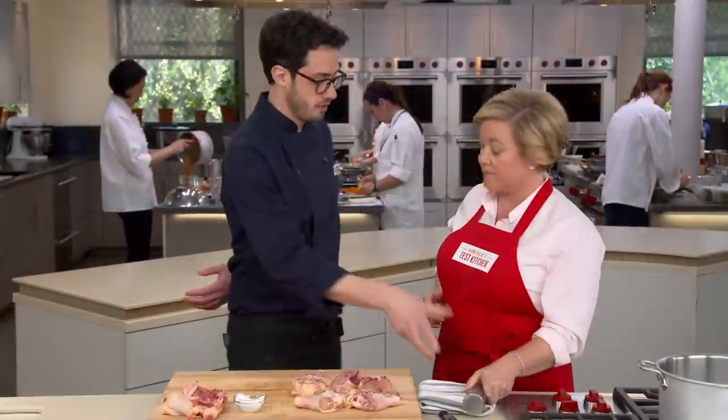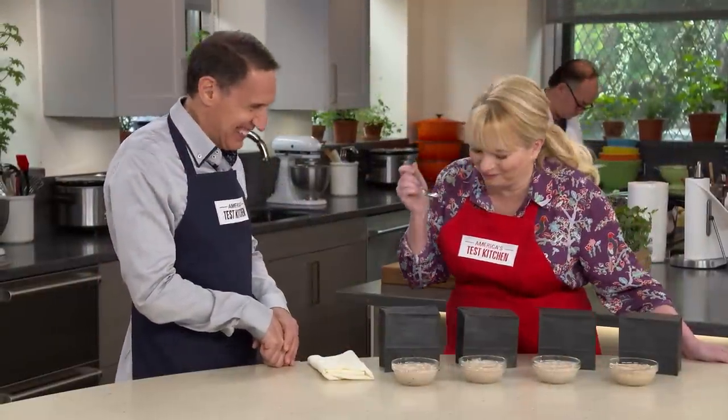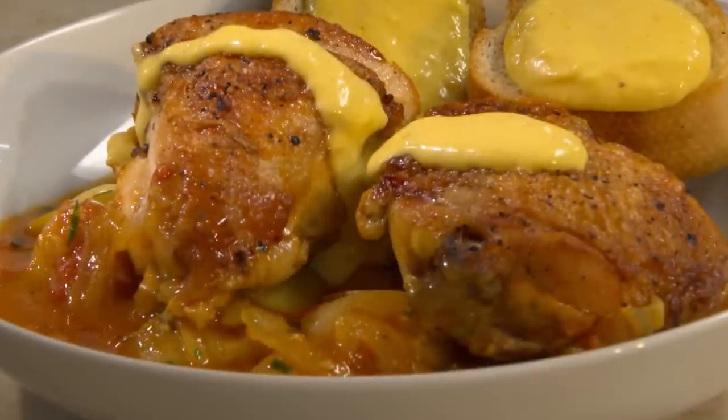Today on America's Test Kitchen, Dan makes Julia the ultimate chicken bouillabaisse. Jack challenges Bridget to a tasting of cinnamon, and Bridget and Julia share the secrets to Greek chicken and rice soup. It's all coming up right here on America's Test Kitchen.